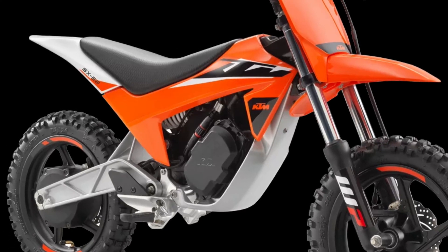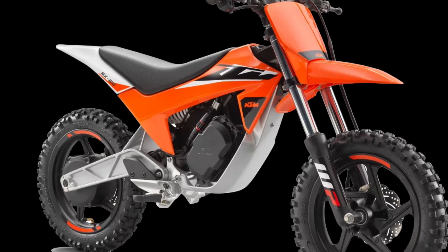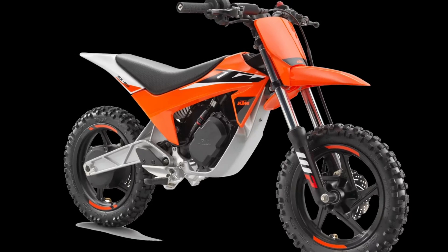The frame is constructed from high-end aluminum alloy, which strikes the perfect balance between strength and handling. The subframe is made from a high-quality glass fiber reinforced material.